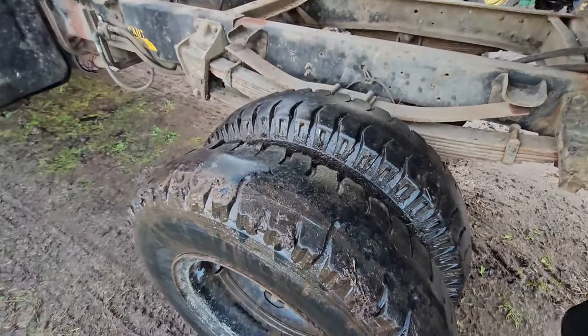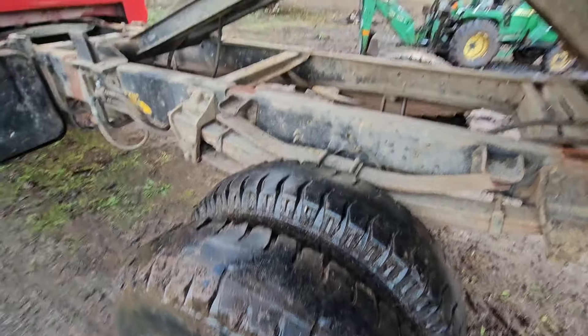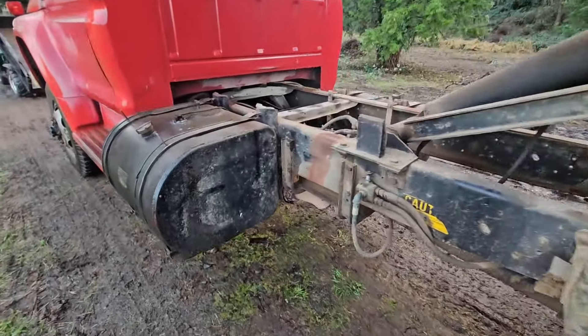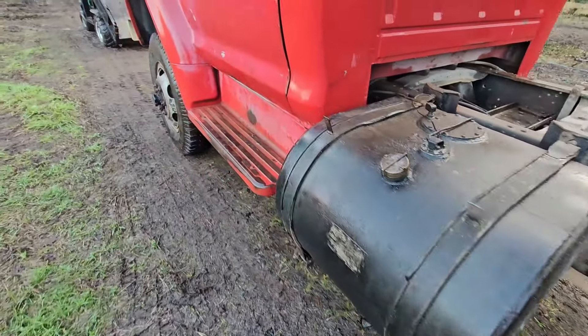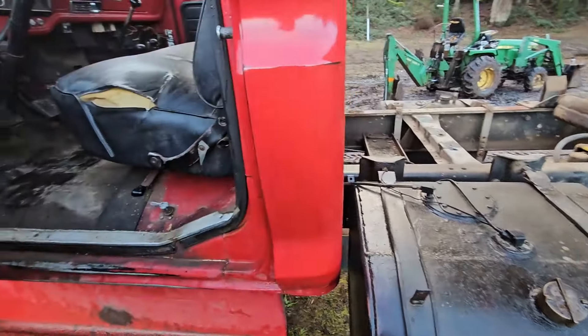Need some tires pretty bad — I mean really bad. But you can't have everything. Probably cost more to fill this tank than it did for the dump truck — grain truck. I'm sure somebody will beat me up about that.